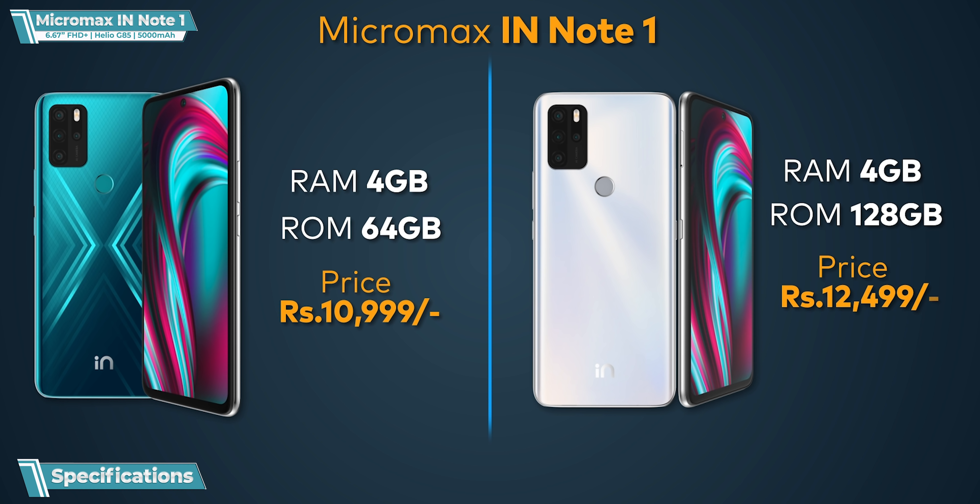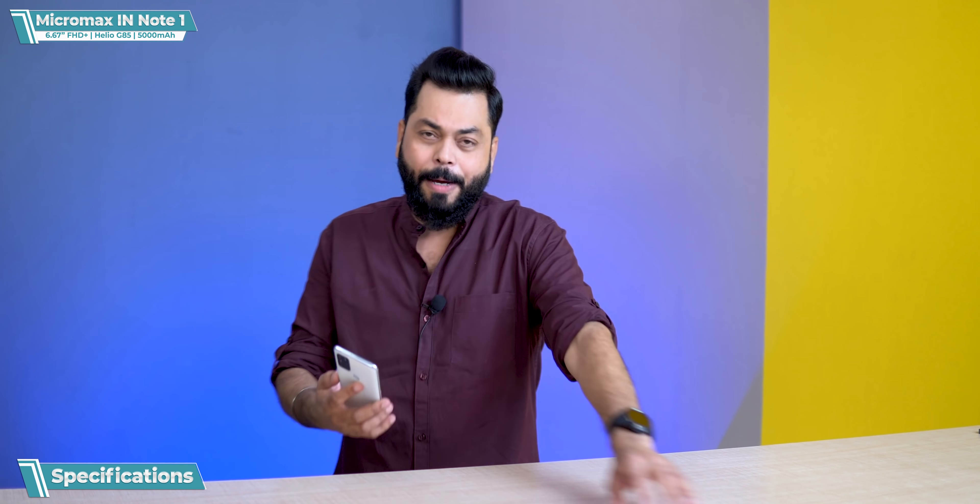So it's about ₹12,500 for the higher variant. At that price, this looks really good. The RAM type is LPDDR4 — not LPDDR4X. Storage type is EMCP, which means it's slightly higher than EMMC but slightly lower than UFS 2.0.